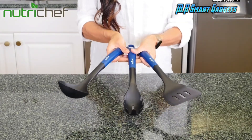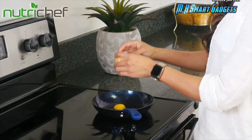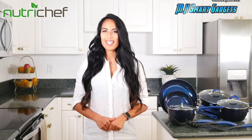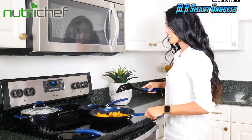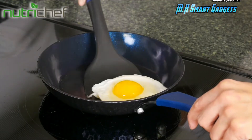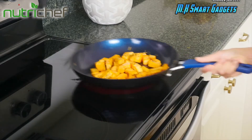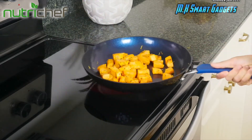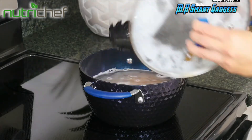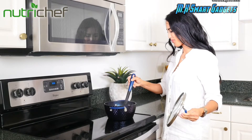Completed with a ladle, pasta fork, and spatula, as well as being induction compatible, you have everything you need to get started in the kitchen. Each pot or pan comes with PTFE, PFOA, PFOS, lead-free, eco-friendly, non-stick layers. Their silicone heat-resistant handles make for safe and ergonomically comfortable cooking. Each lid is made with tempered glass retaining heat for up to 500 degrees and features vent holes.